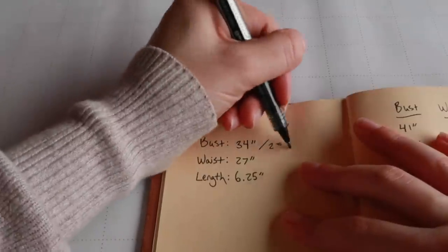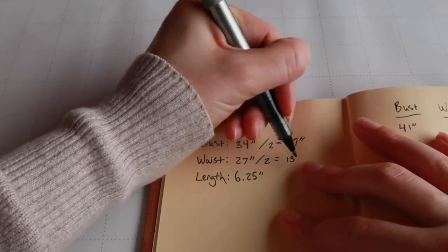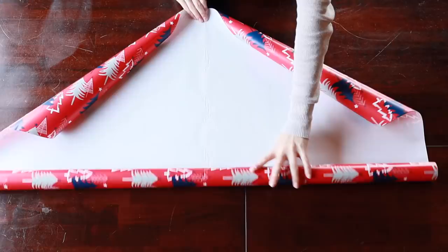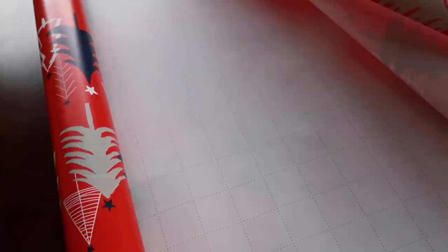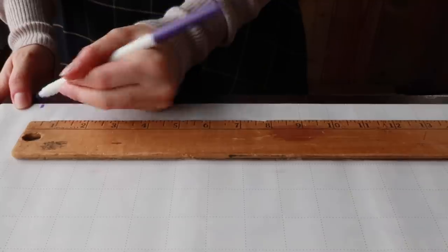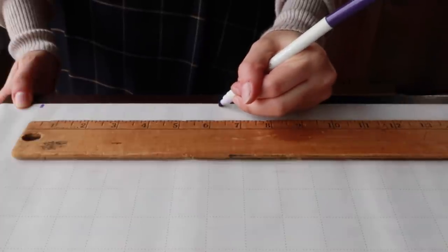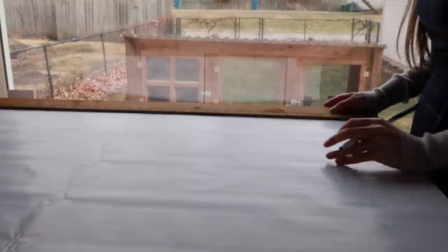Since we will only be drafting one side of the bodice, the bust and waist must be halved, bringing us to 17 inches and 13.5. The cheapest and easiest patterning paper to find is plain old wrapping paper, and a lot of wrapping paper nowadays has a grid printed on the back side — bonus! First I need to mark two points at the edge of the sheet, 6.25 inches apart. Then I need to measure across the paper and mark a point 17 inches in and 13.5 inches in.